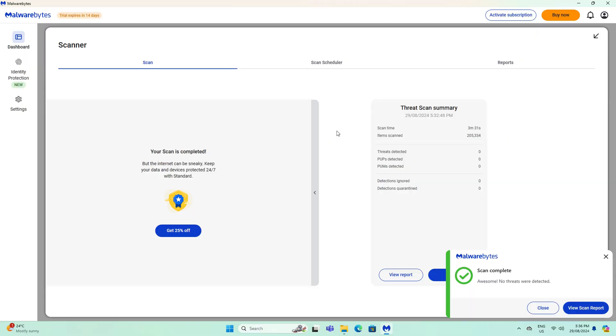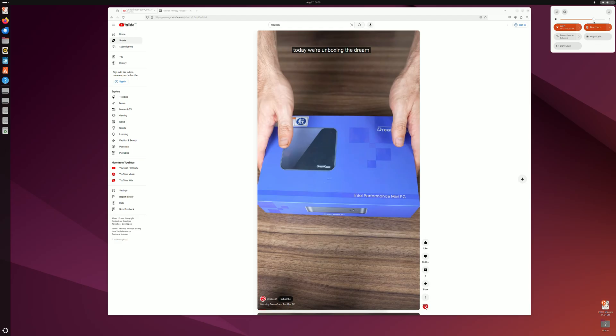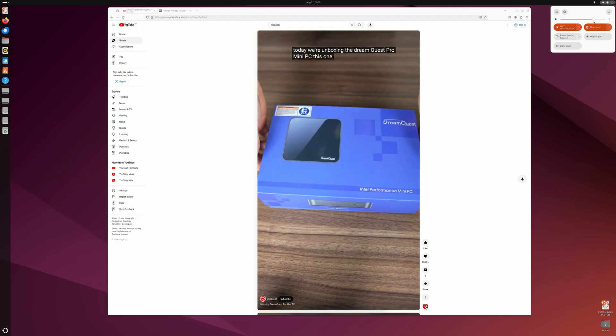This mini comes with Windows 11 Pro and the malware scan returned A-OK. You can also use Ubuntu without any problems.